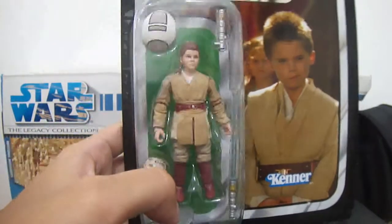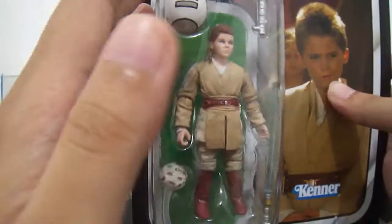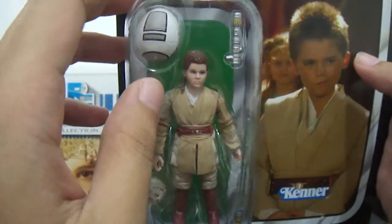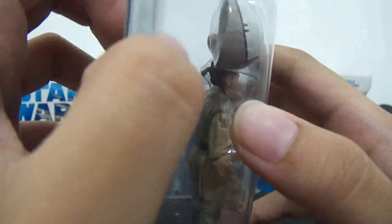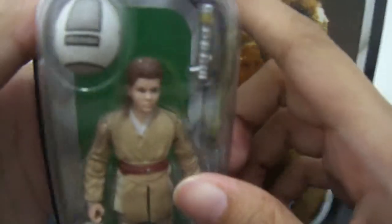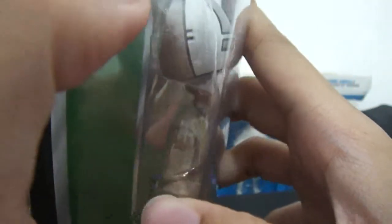So let's take a quick peek at the figure. I really love this figure because we haven't seen Anakin as a youngling training for becoming a Jedi, so it's really neat that Hasbro made this figure. And he comes with all these training accessories.